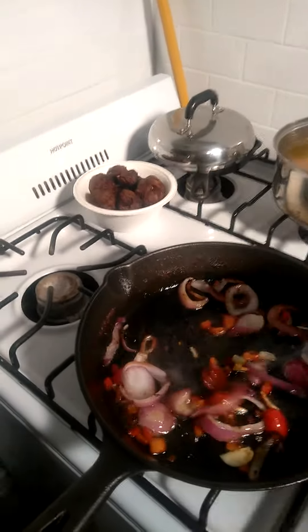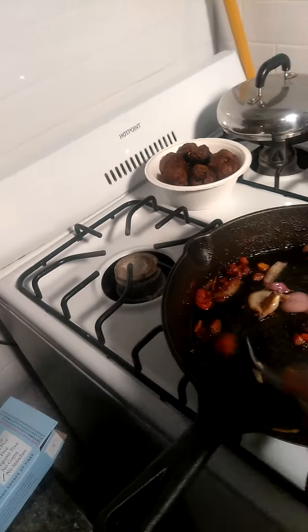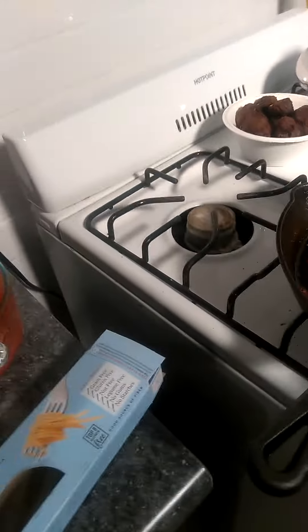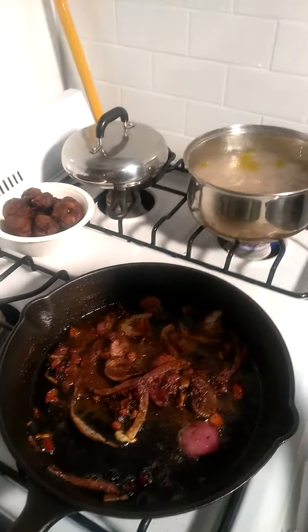I'm going to let this fry. The key is to let that get somewhat brown. Now what I'm going to do is throw some chili powder in there — it's about like seven shakes of that chili powder. Welcome back.